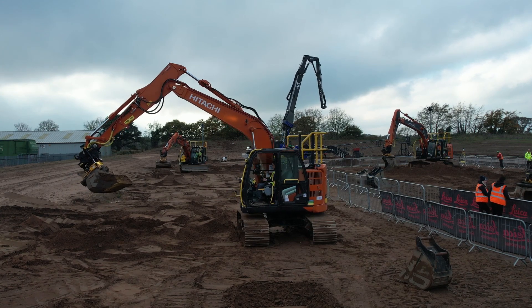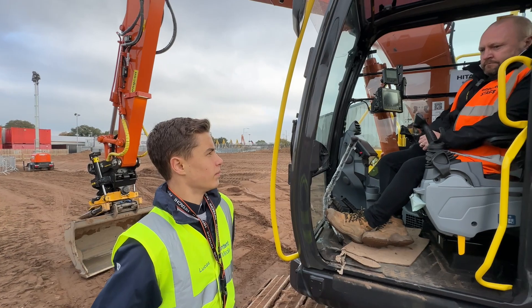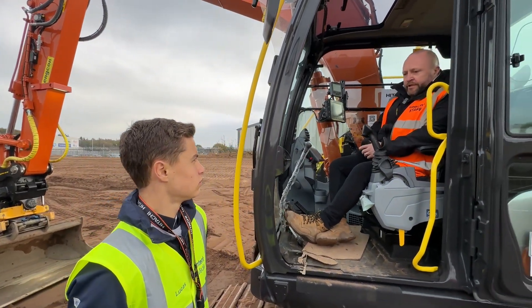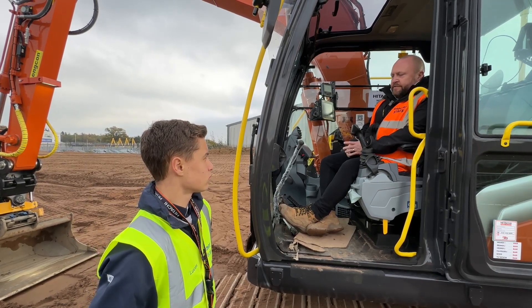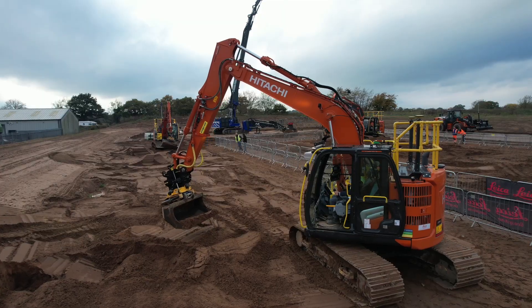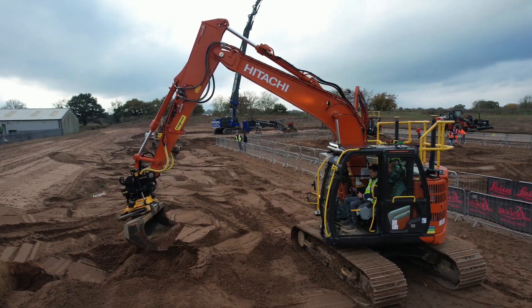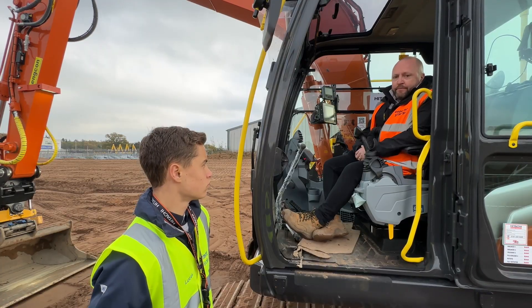What is it I should know about the tilt rotators? What makes them so good on a building site? Well, basically it turns the machine into a tool carrier. You can perform lots of different tasks you wouldn't necessarily be able to do with a standard equipped machine. You can offset dig, and you can perform a lot of tasks that simply just aren't achievable with a standard machine.